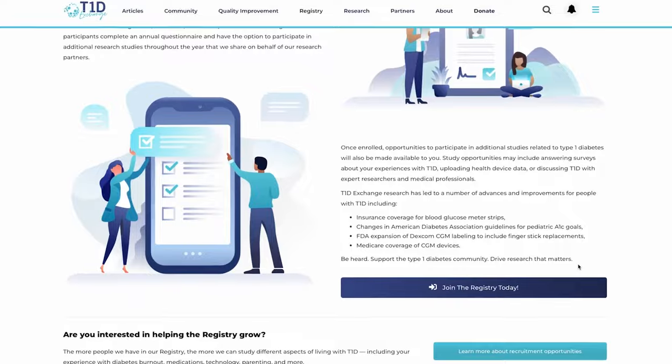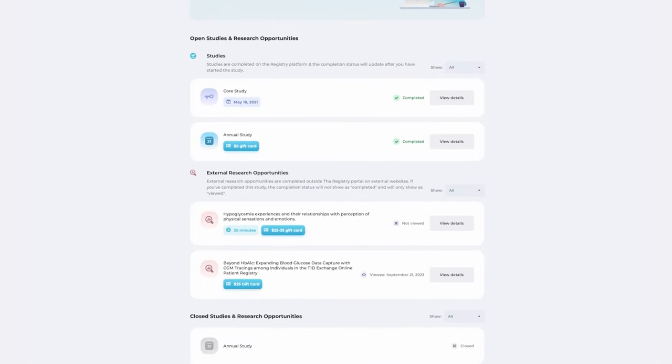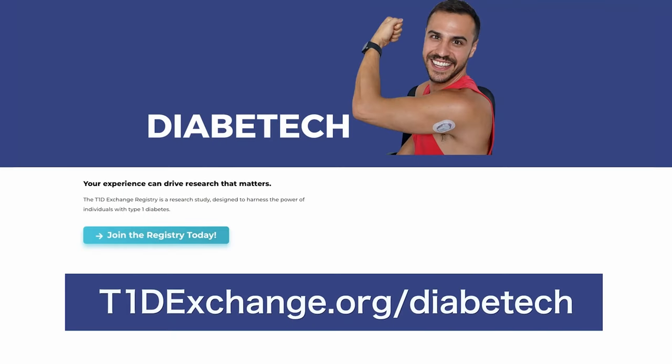This episode is sponsored by T1D Exchange. You can directly impact diabetes healthcare, treatments, and technology by participating in the T1D Exchange registry. It starts with a simple survey about your life with T1D — about 15 minutes — followed by a personal portal with ongoing study and survey opportunities, some of which offer compensation. Sign up at T1DExchange.org/DiabetTech.